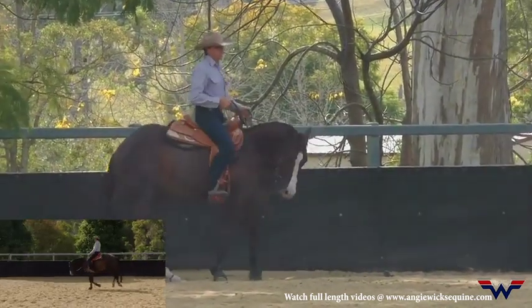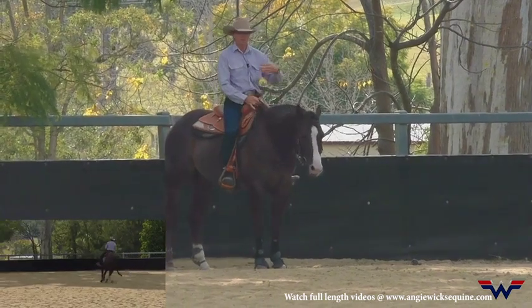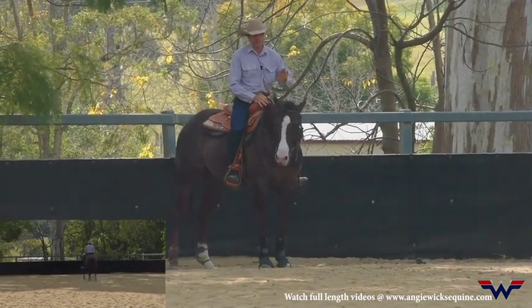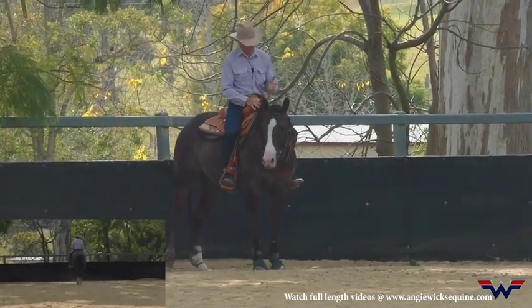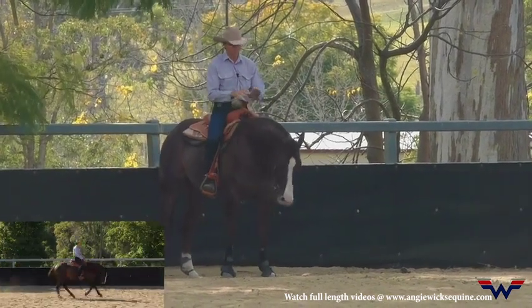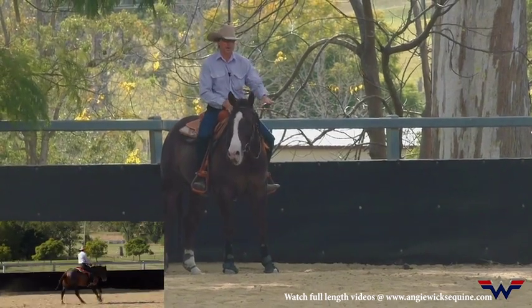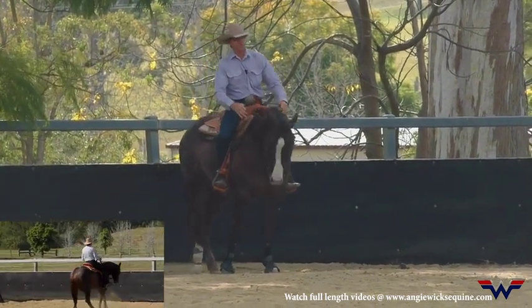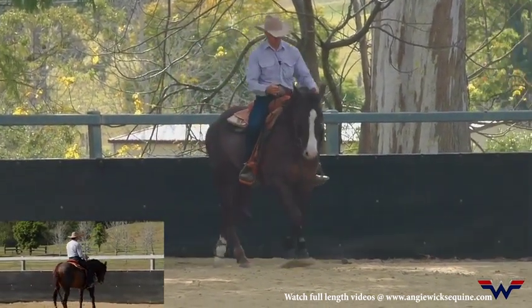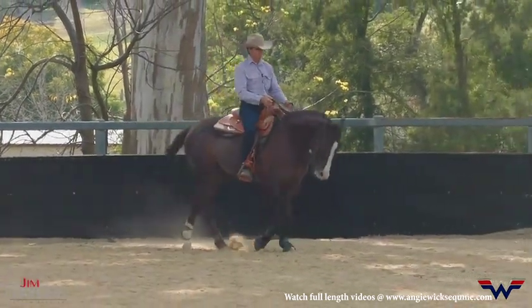If he's leaning one way or the other and I start to hold him straight, and he's leaning on that shoulder and on my hand and my rein and my leg when I stop him, that's the shoulder — that's the leg — that's going to hit the ground the hardest in the stop. So I want to make sure both front feet are even, both shoulders are even, he's not leaning left, he's not leaning right.